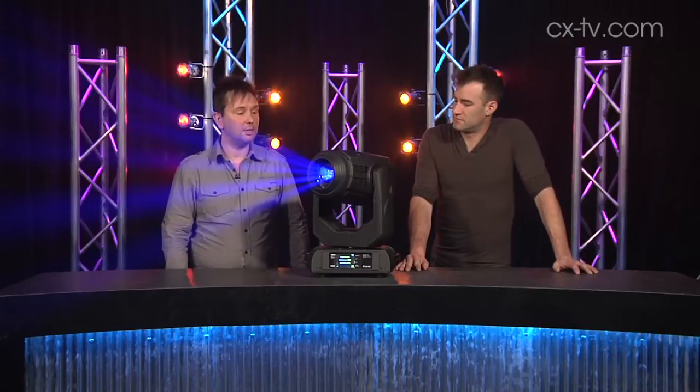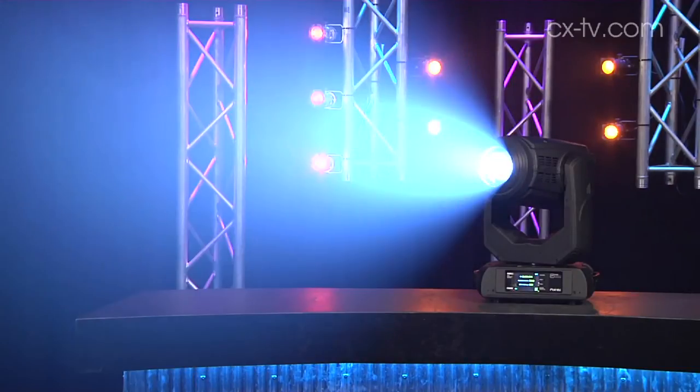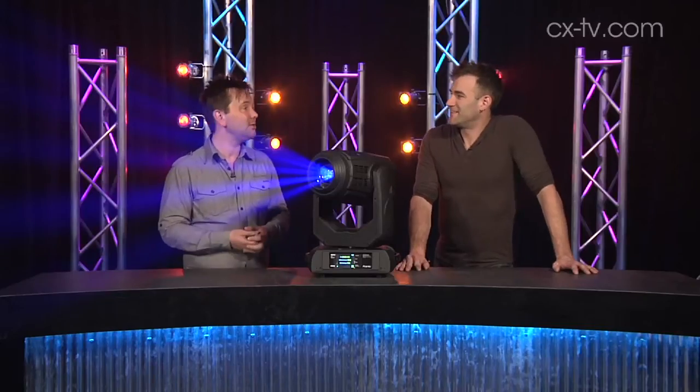We're here with the Robie Point. It's a new fixture that claims to do spotlight, beam light, and wash light all at the same time. Is it jack-of-all-trades or master of none?